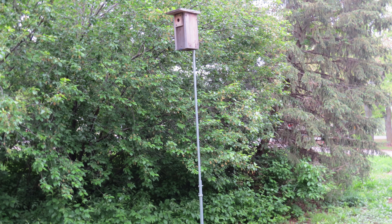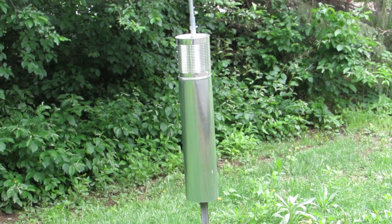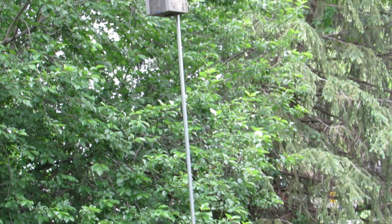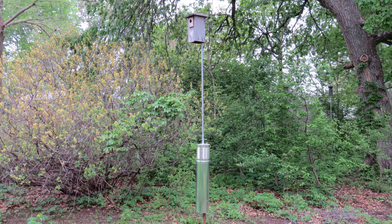My nest boxes were safe from raccoons and cats because they were mounted on 10-foot telescoping poles made of EMT conduit. But predators like squirrels and snakes were able to climb the poles to reach my nest boxes. After experimenting, I found the best solution was the canned duct pipe baffle combined with the 10-foot telescoping pole. Once I added the baffle to the pole, I no longer had a problem with climbing predators.